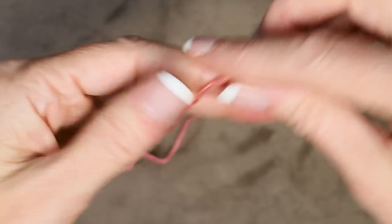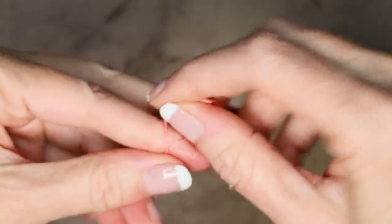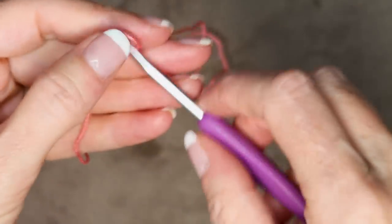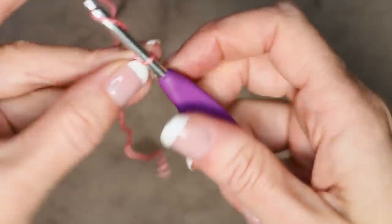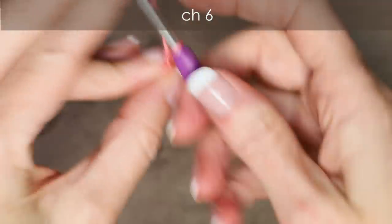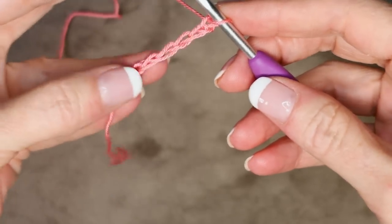We're going to start by making a slip knot, leaving a long enough tail — we are going to work over it and sew it in. Especially if you're using the same yarn I am, this Gelato is a bit slippery, so we want to really make sure we sew in all of our tails. We're going to start with a slip knot and chain 6: 1, 2, 3, 4, 5, and 6. There is our chain 6.